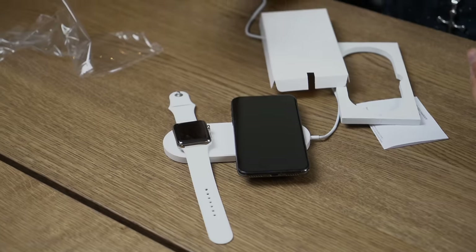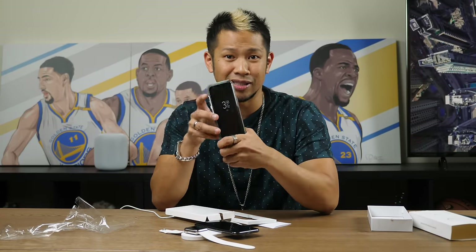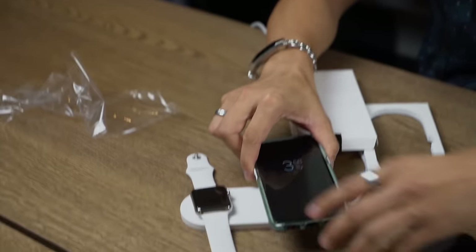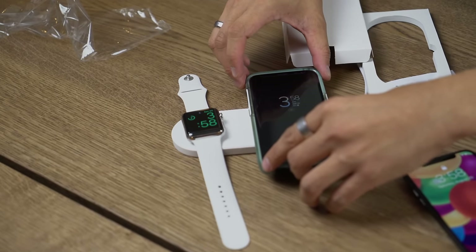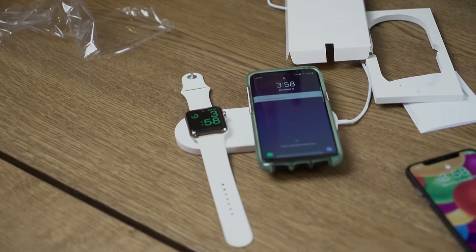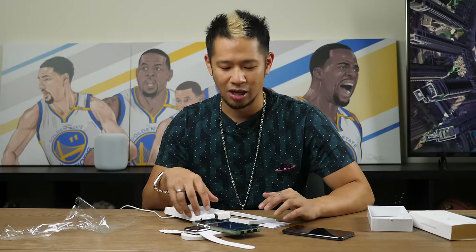We finally got the iPhone working. I've got a Galaxy S8 right here — let's see if it works. Let's find the sweet spot. There you go! The phone part is really sensitive, but you can see the charging icon there. It does work for both.